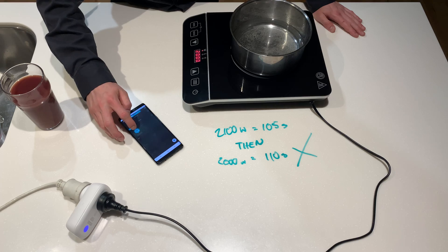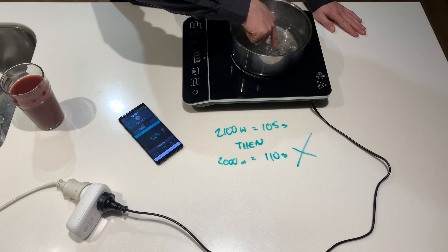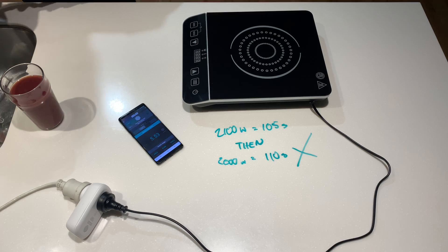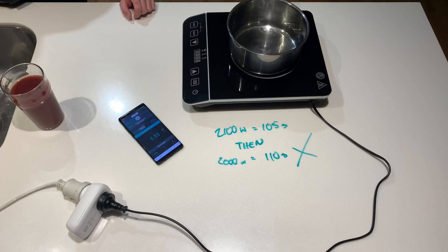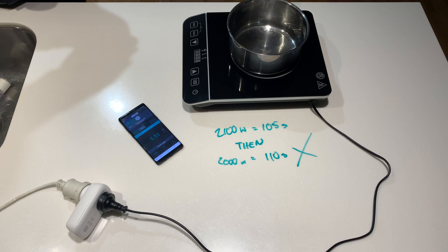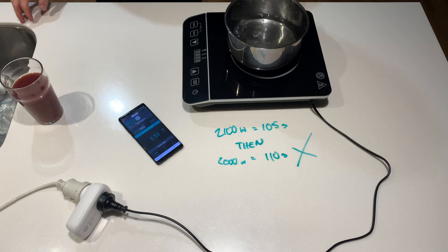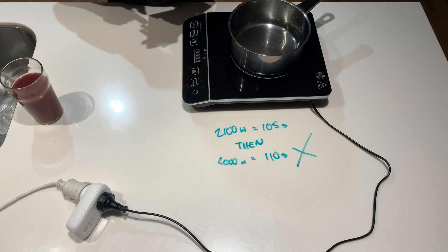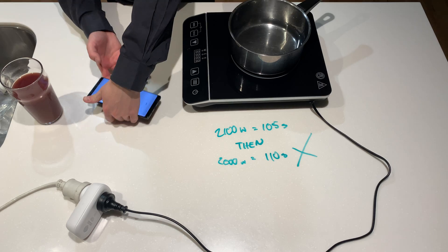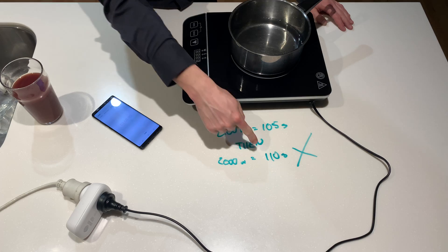There we go — 8.248 amps. It's drawing nearly 2,000 watts. Let's get a fresh two cups of water and try this again. We're going to get this to an aggressive rolling boil. It should actually only take about 110 seconds.